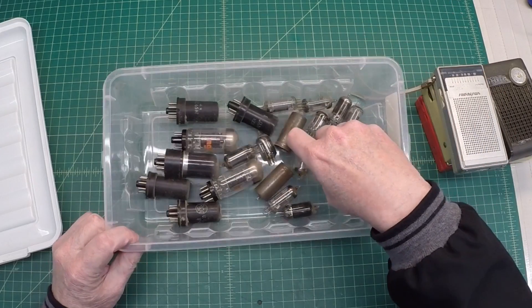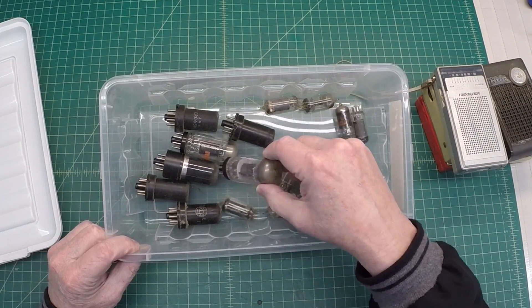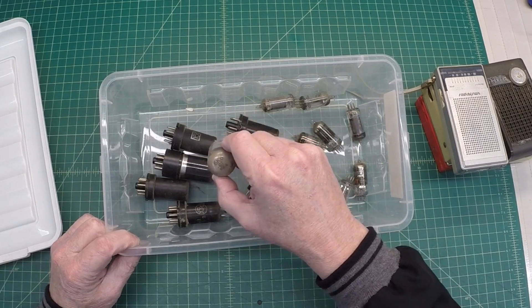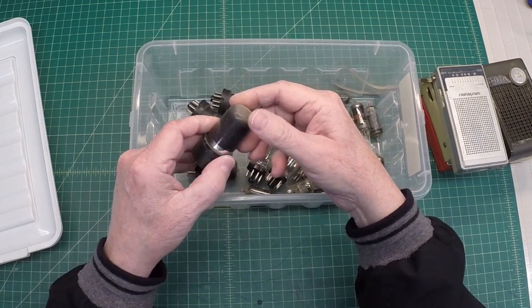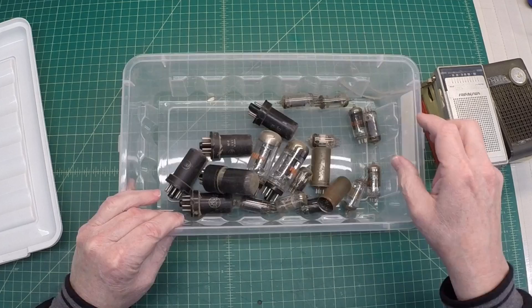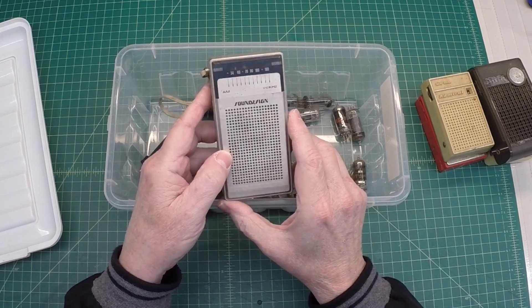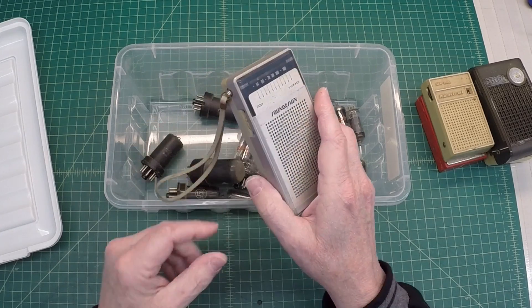He was also cleaning up and found some old radio and TV tubes. There's a 6K6, another 6K6, another 6K6. So these will come in handy — I'll use them for something. Let's get a battery in this Sound Design and see if we can get any noise or racket out of this thing.